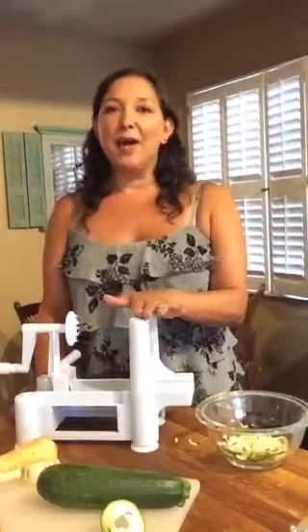It is my spiralizer — let me adjust this so you guys can see that. This is like my favorite new tool and we're going to learn a little bit about it. My name is Leise, I'm from Leise on Life, you can find me all over social media as Leise on Life — L-E-I-S-O-N-L-I-F-E.